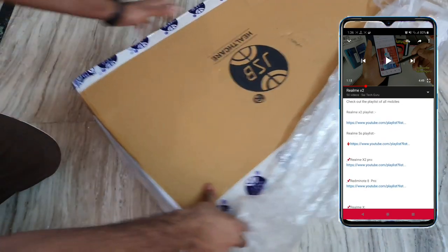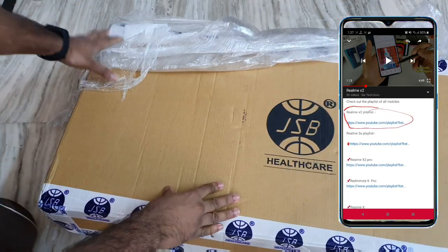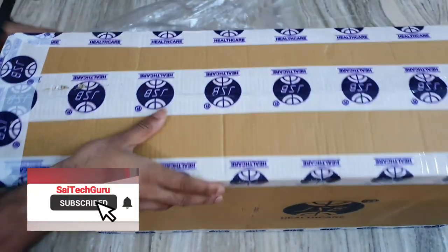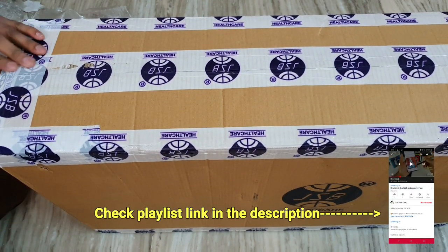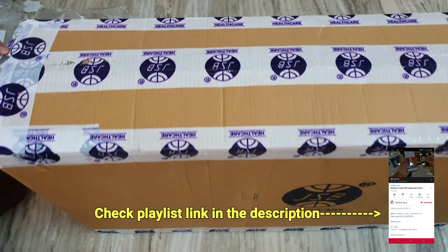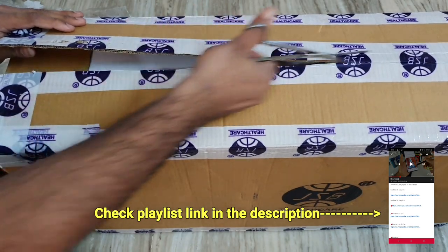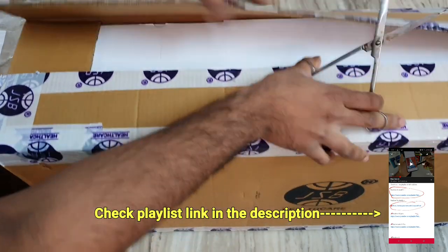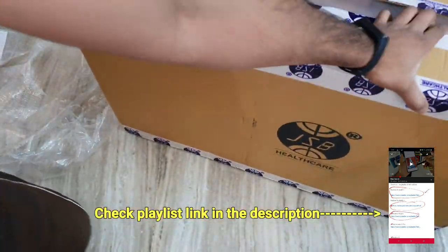Regarding the usage and features of the back massager — as you can see, this is a JSP company product. They supply a lot of different massage equipment like massage chairs and foot massagers, and this back massager is one of their products. I ordered this for my father. It will be a very good massager for older people and those who have severe back pain and neck pain — it's a good remedy.